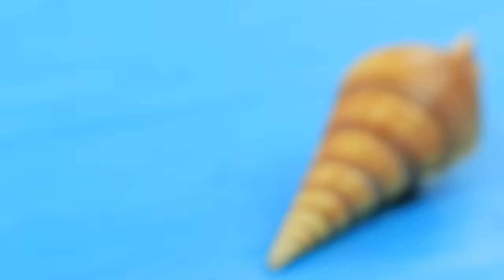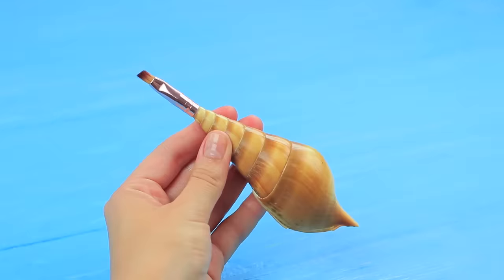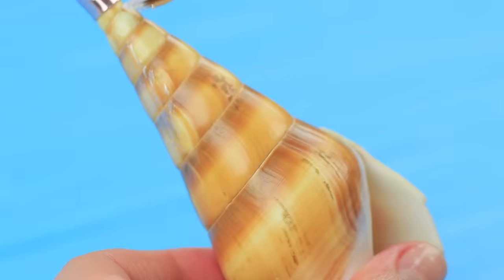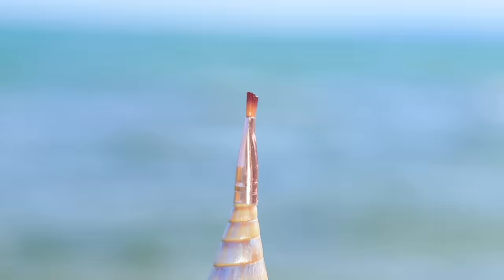Now we need some brushes! Let's get them out of the water! Hot glue an eyeliner brush to a long seashell. Use a dry brush and pearly acrylic paint to color the seashell. A brush made out of pearly seashell!